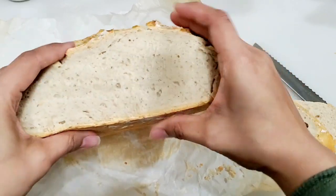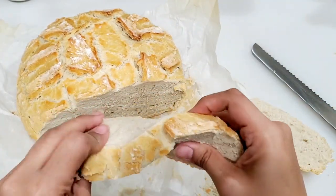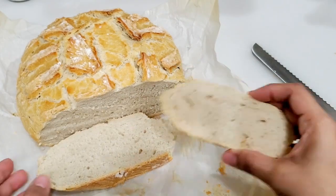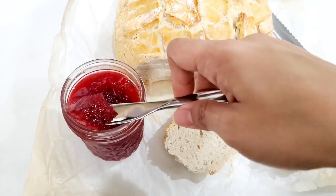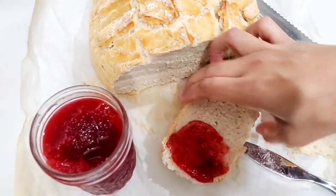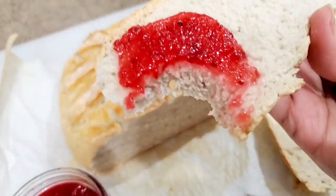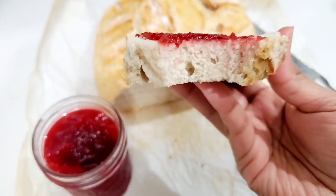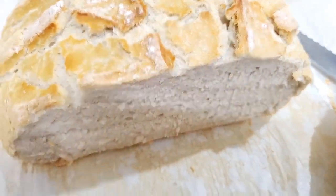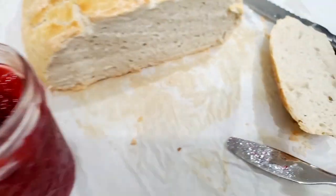The crust is quite smooth but still crusty. The bread is very pliable — so very nice. This bread goes great with cranberry sauce, butter, cream cheese, and cold cheese. It was very delicious. So definitely try it. Subscribe, like, share, and comment. I hope you enjoyed this video. Bye for now.